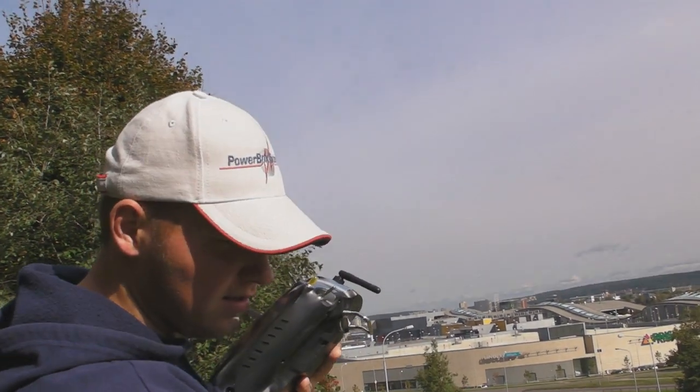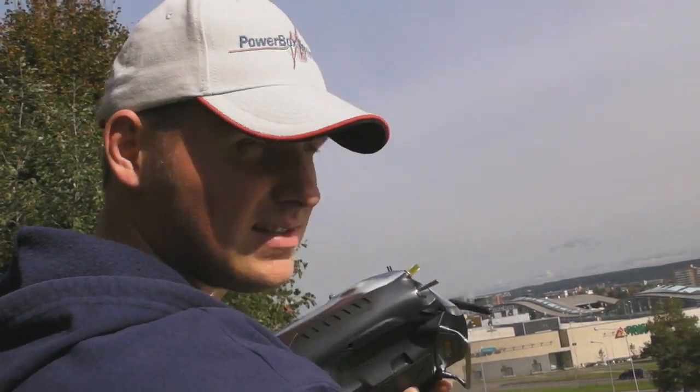Okay, one more test. This time it is a lighter battery, 160 milliamps.